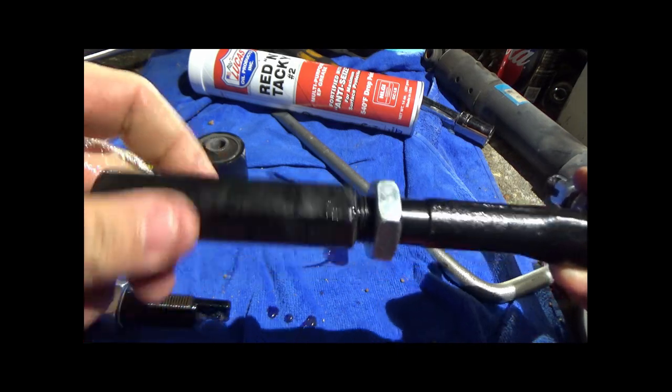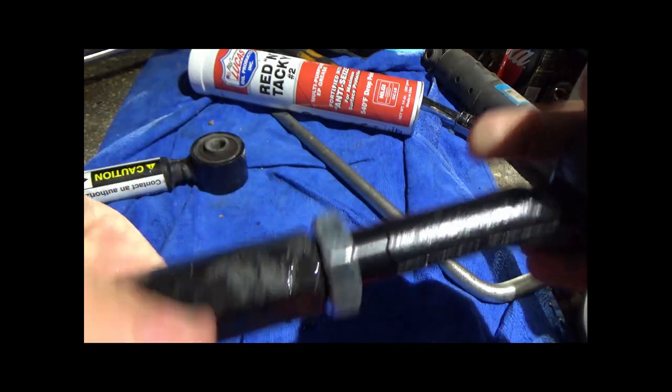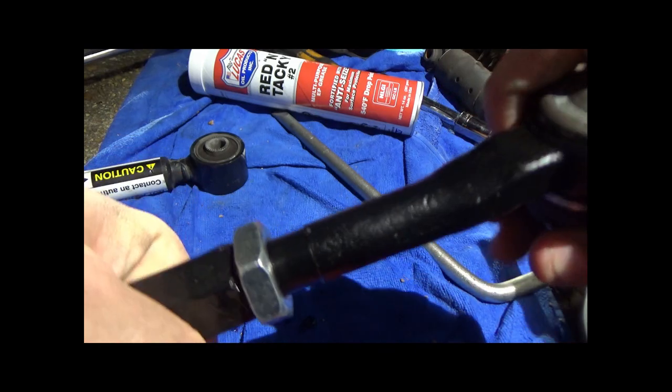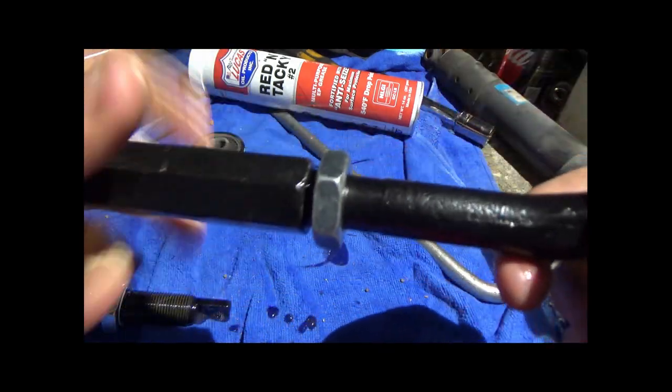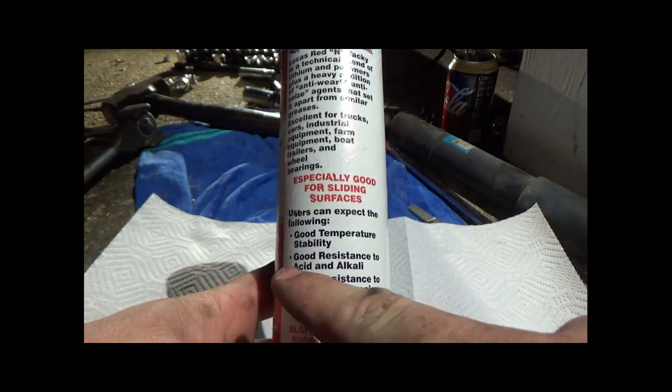Basically, to prevent rust, you need to eliminate the oxygen. Toyota did this with epoxy, but I'm going a different route because I want to keep the adjustability of the toe arm.